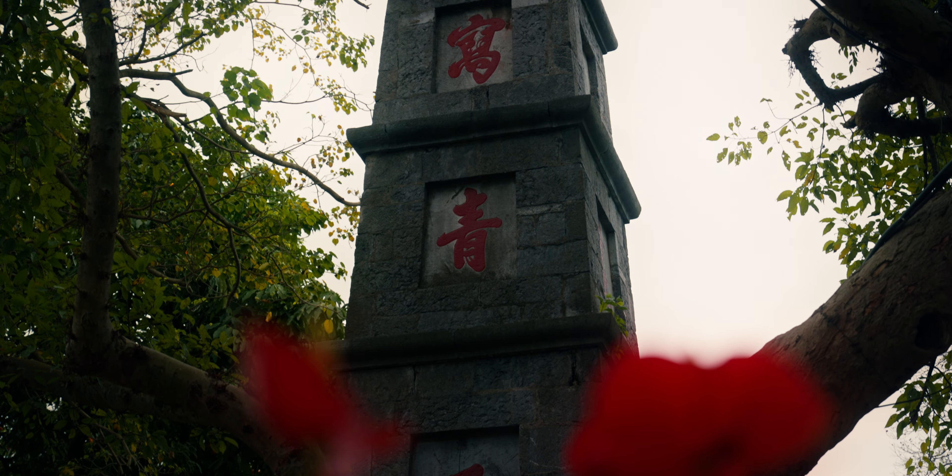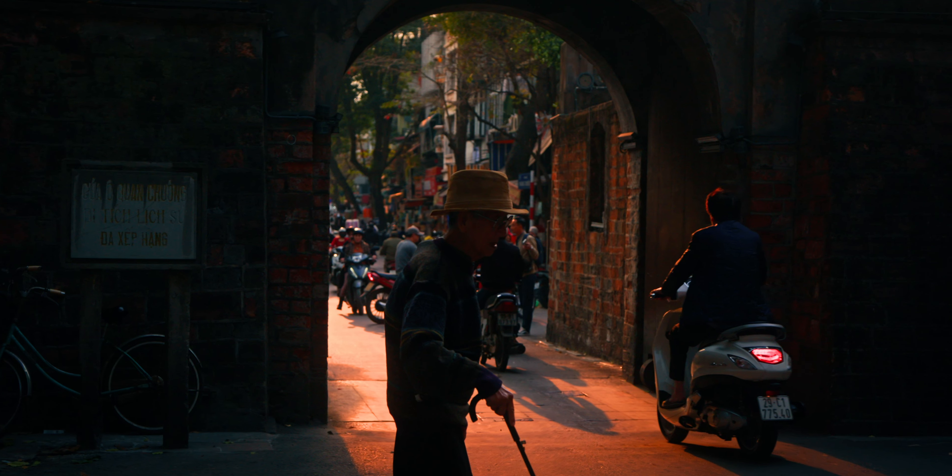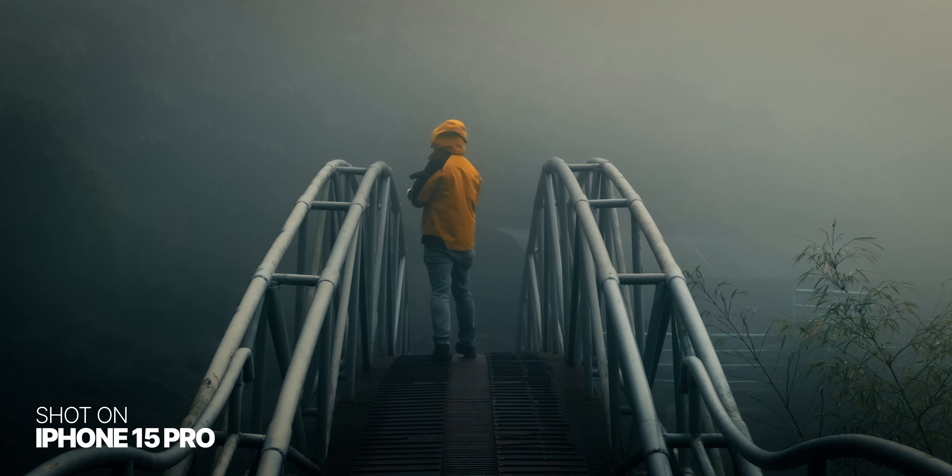What's up guys, we're in Vietnam today testing the Sony a9 Mark III. I know this camera is complete overkill for travel and vlogging, but I think it's a good opportunity to test it because we will have lots of different shooting scenarios here. And let's be honest, it's a lot more fun to review a camera like that instead of just sitting at the desk and looking at some shots.